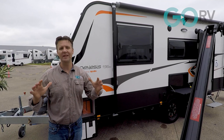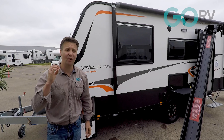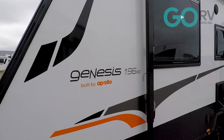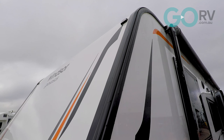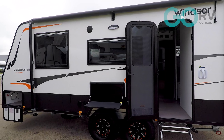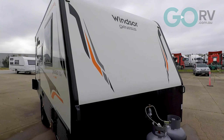The entire Windsor Caravans range is built with one-piece fiberglass sandwich panels, and that is for very good reason. Effectively, one-piece refers to the fact that both side walls have no joins — they're a single panel spanning the length of the body of the van. The roof meanwhile is usually also a single panel stretching from the draw bar to the very rear of the van.